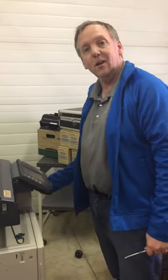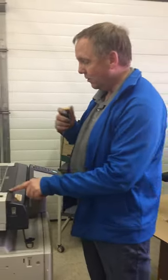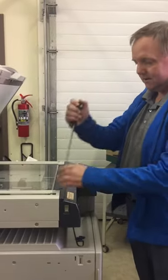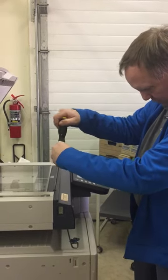We're going to remove the control panel off this photocopier. First of all, tip this all the way up, then pull this screw and this screw. If you can be coordinated, you'll be doing great.